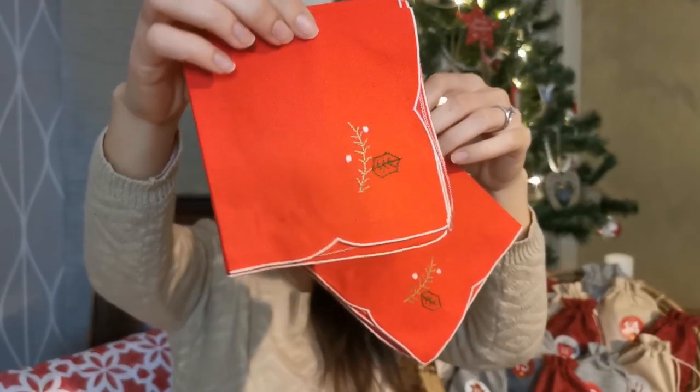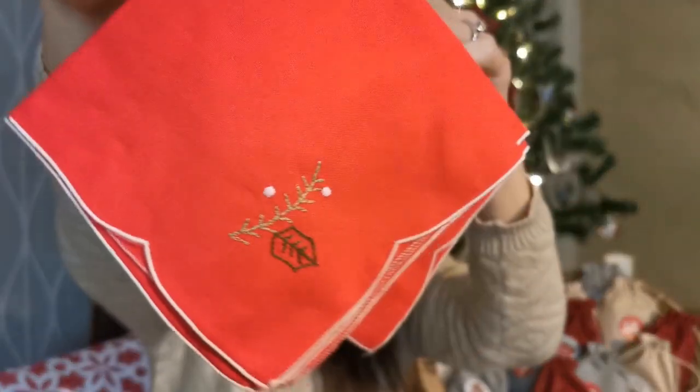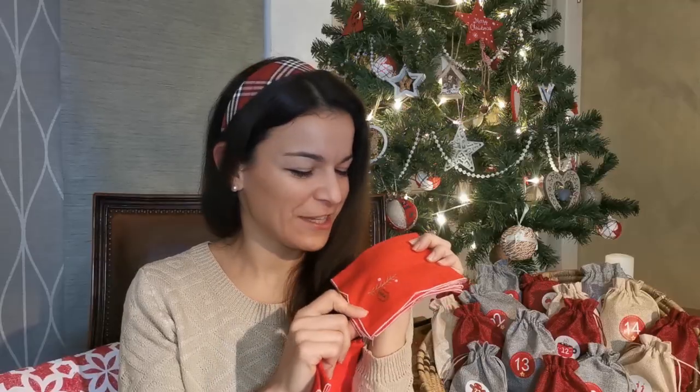I remember these — I thrifted them during summer, they were out of season. They are a set of six napkins, very small, so I think they are tea napkins. I can imagine them layered on a bigger napkin, maybe a white one or one with a Christmas texture. They are hand embroidered with that Christmas plant. They are really adorable and I can't wait to style them in my Christmas tablescape.